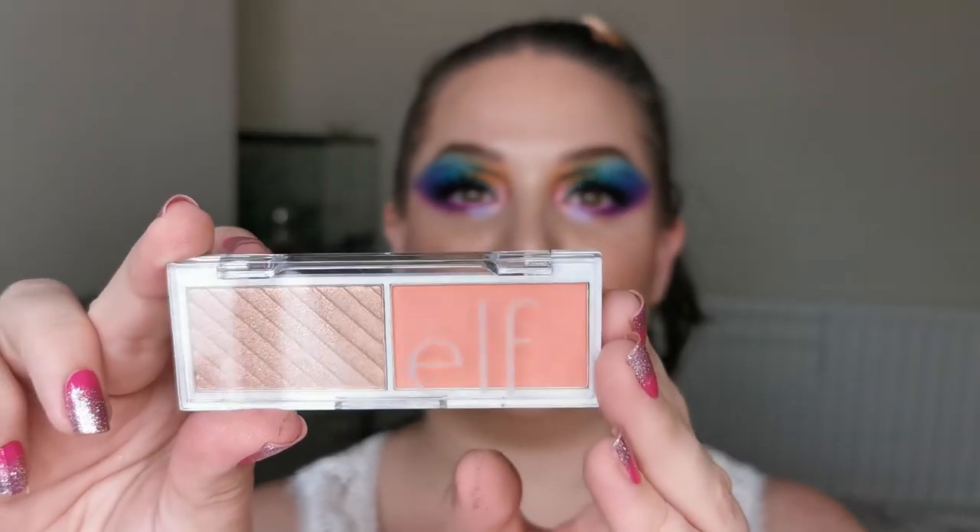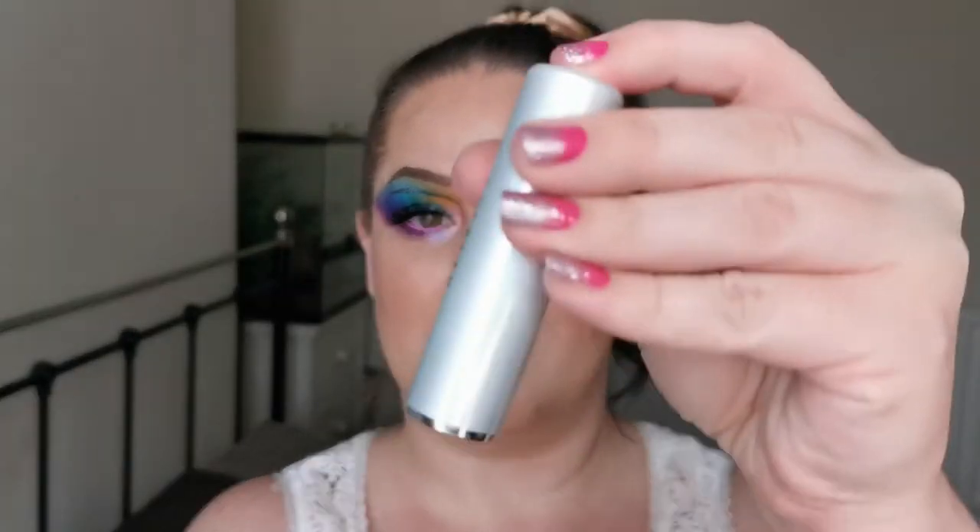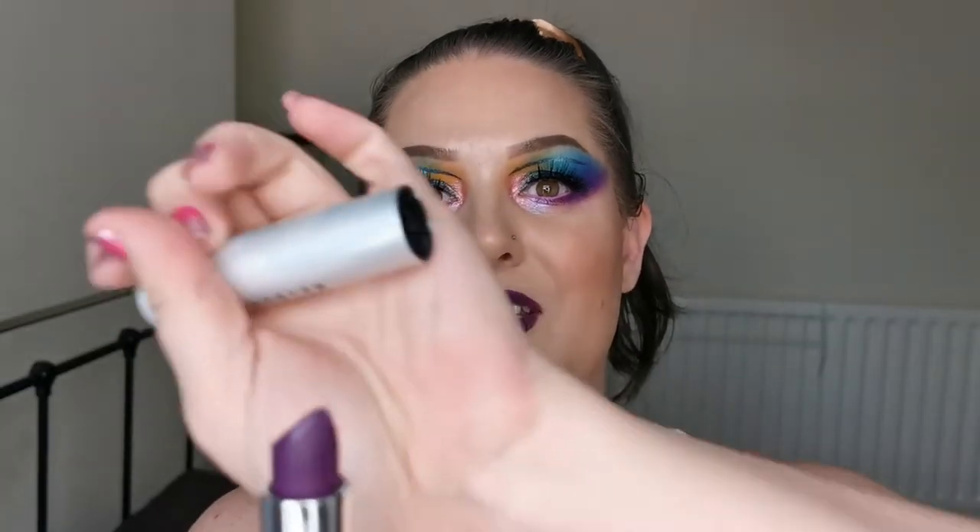For blush I have the ELF Bite Size Blush Palette in Guava, using both the matte and the blush topper. For highlighter I used the Kaleidos Space Age Highlighter in Solar Sailor. The lipstick is from She Glam - it's in the shade Purple Charm, my daughter confirmed. It's really silky and beautiful.